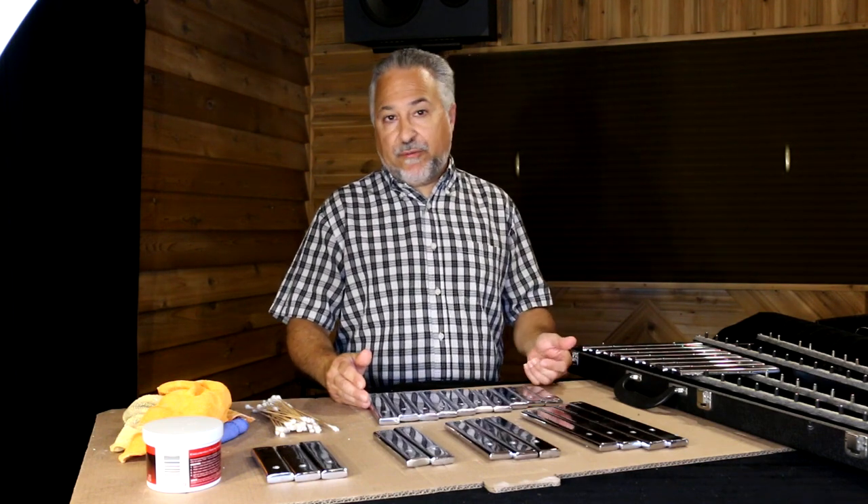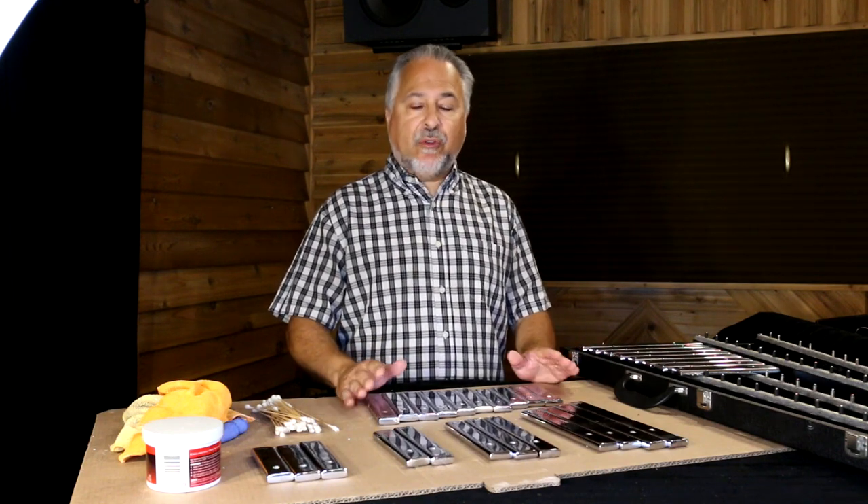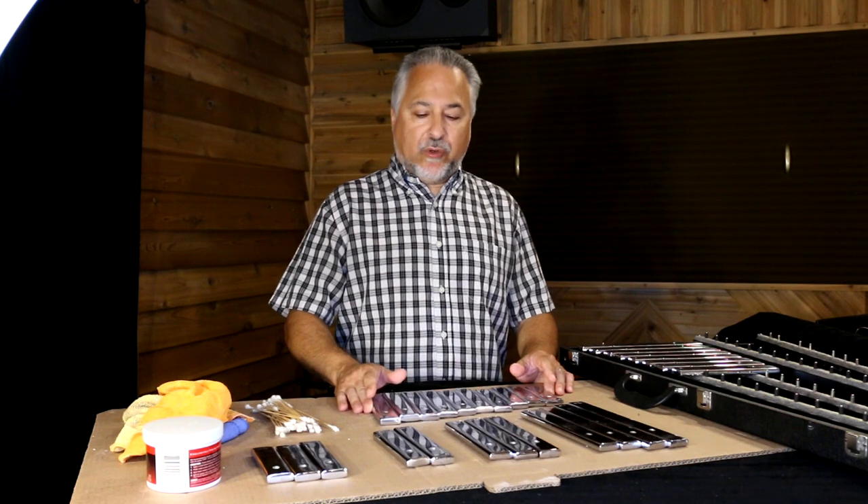Other mallet orchestra instruments are the vibraphone, the marimba, the xylophone, the crotales, and the chimes. But these are the most common, and there are lots of different types of orchestra bells.